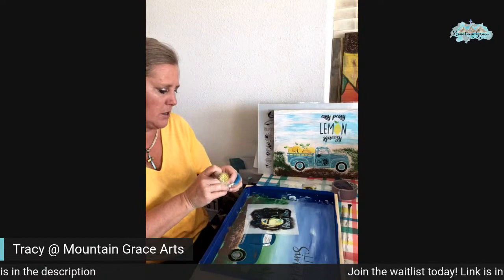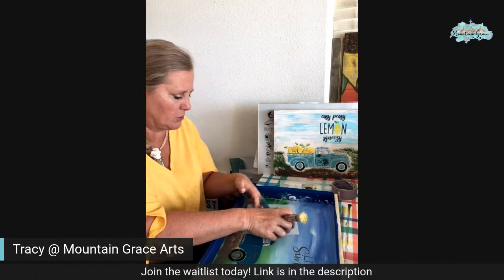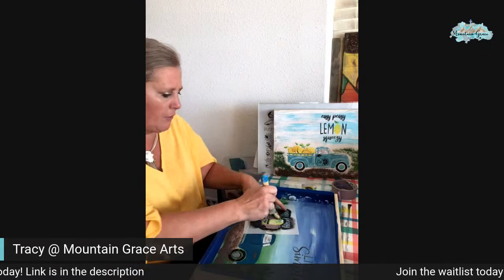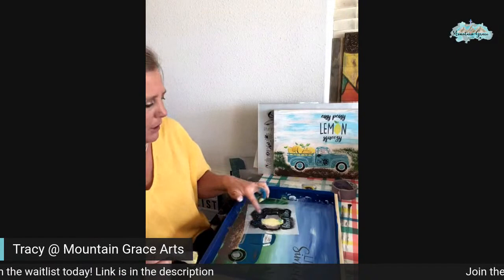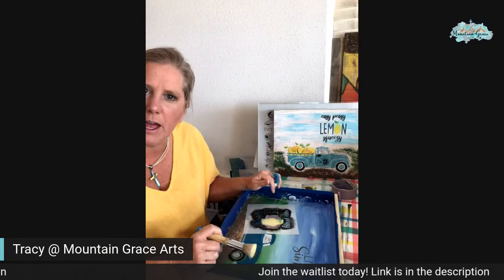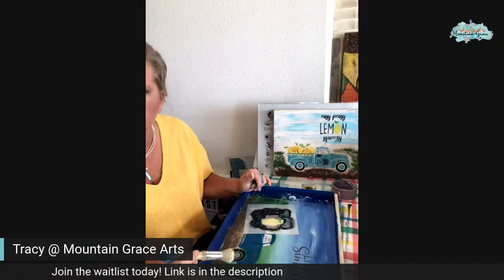So always remember those couple things and you'll be okay. We're going to tape off these letters next to it and get our first coat of our lemons on. And then I'm going to have to trace over with the stencil probably, or just find my line for my truck, and I'll do right over the top of that. I'll just paint in that top part — that way I don't have to worry too much about it all.